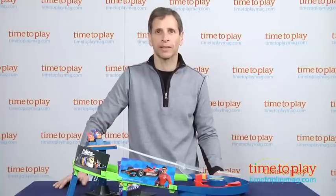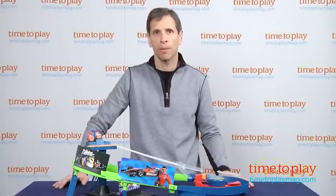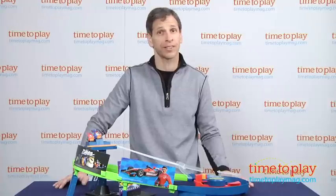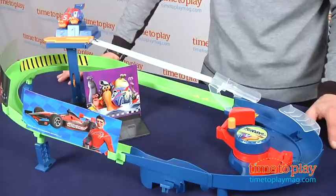Hey, this is Jim from TimeToPlayMag.com. New this summer is a movie from DreamWorks called Turbo. Turbo is about a snail that becomes a racer — you get it? Snails, which are the slowest things on earth, now become racers.